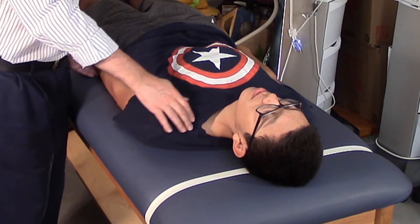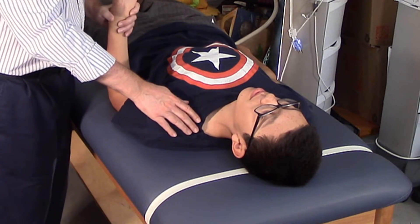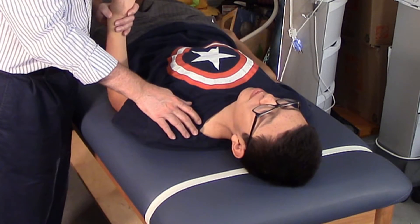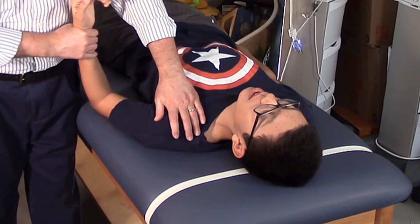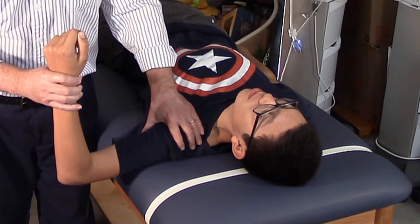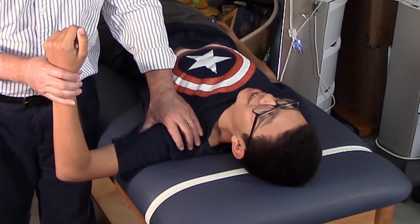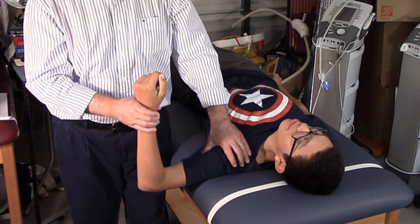So we depress the shoulder, then flex the elbow to 90 degrees. Any pain with that? No. Then we're going to abduct to 90 to 110 degrees — let's go to 110 degrees. Does that create any pain? No. That's part two. Are we in the touchdown position yet? No. Now we have to externally rotate 90 degrees.